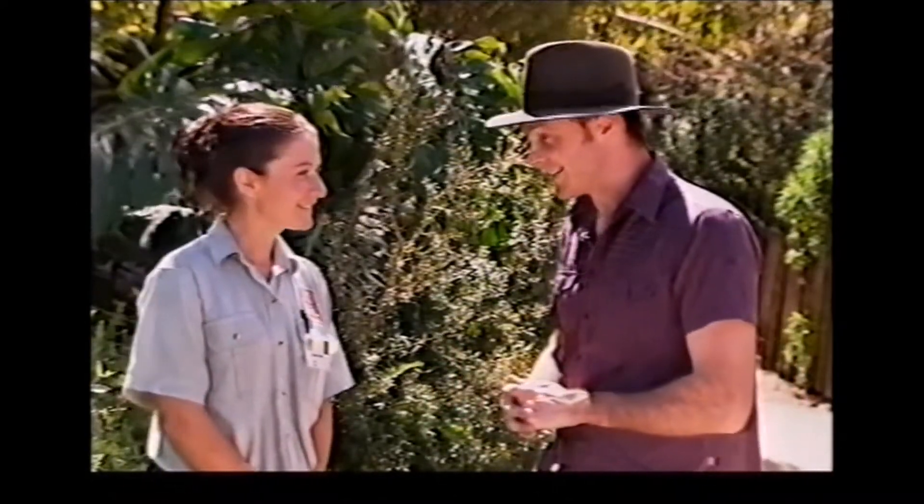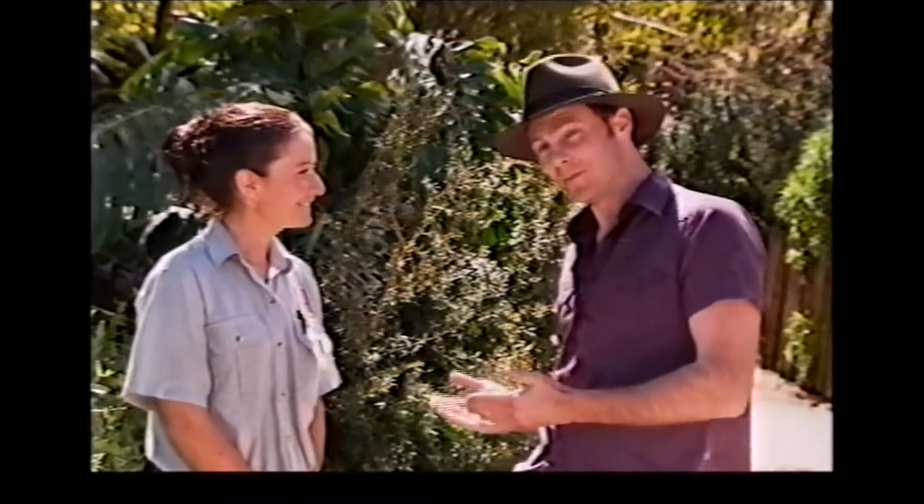Rachel, you're one of the keepers here at the zoo and you look after the African division. Now today we're going to do a little bit of fancy footwork - not you and me, but some of the animals here. And the word for the fancy footwork for some of the animals is ungulate.